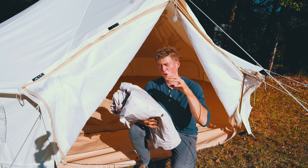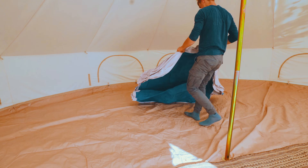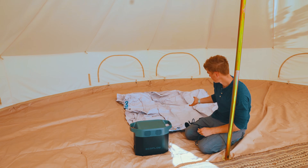So next we have a blow-up queen-size mattress, which is awesome. We're going to use the Delta EcoFlow to blow it up — we're gonna plug it in and it's gonna blow up.